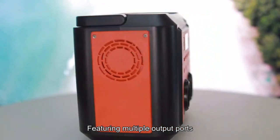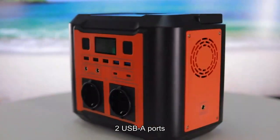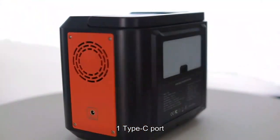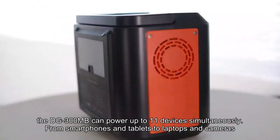Featuring multiple output ports, including 4 DC ports, 2 AC Pure Sine Wave outlets, 2 USB-A ports, 1 USB-C fast charge port, 1 Type-C port, and 1 car charging output, the DG300MB can power up to 11 devices simultaneously.